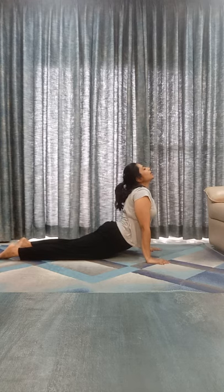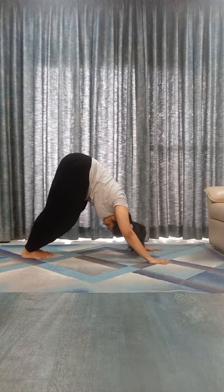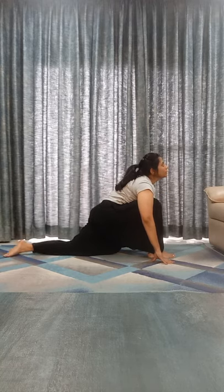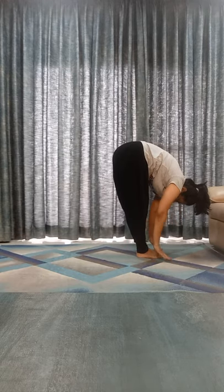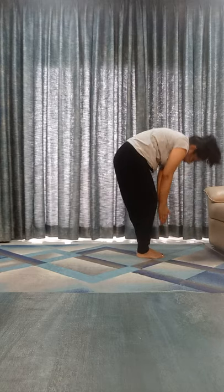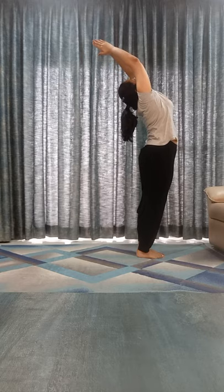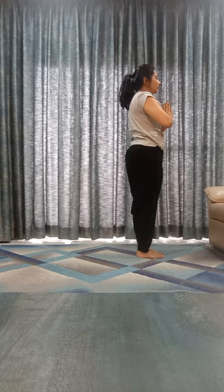Shashta — Bhujangasana: 1, 2, 3, 4, 5. Exhale. Ashta — Parvatasana: 1, 2, 3, 4, 5. Inhale. Nava — take your right leg front, look it up: 1, 2, 3, 4, 5. Dasha — take your left leg front, touch your toes, Padahastasana: 1, 2, 3, 4, 5. Ekadasha — inhale, bend back, arch back: 1, 2, 3, 4, 5. Dvadasya — come to the prayer pose: 1, 2, 3, 4, 5.